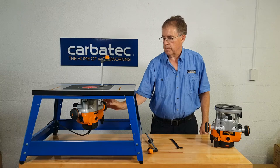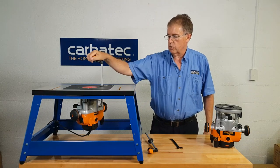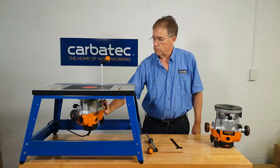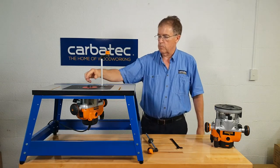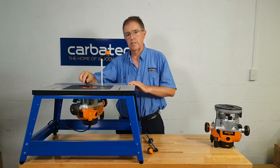Here is my little router table. Again, we have the coarse height control. We have the fine height control either on the remote handle or the one underneath the table. And of course we can wind it all the way up to the top. The spindle lock is activated, we can put our spanner on and we can change cutters above table.